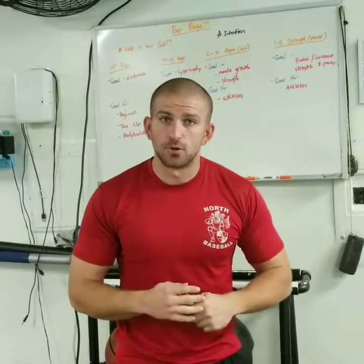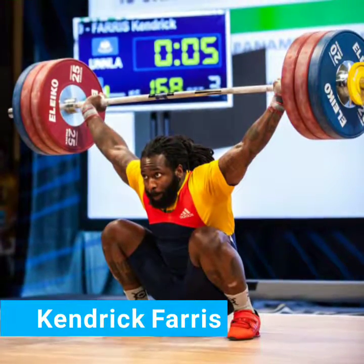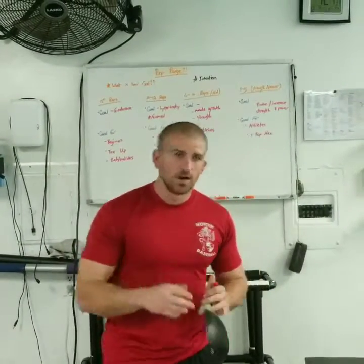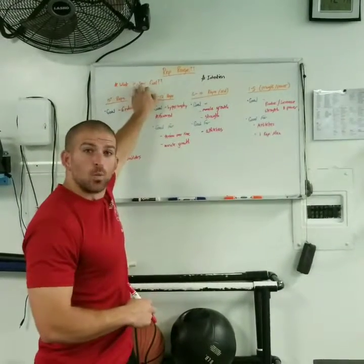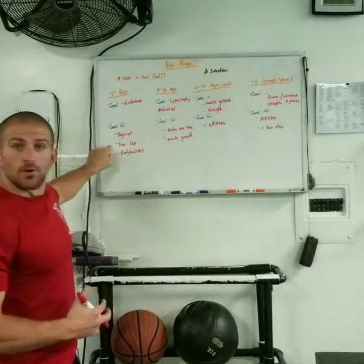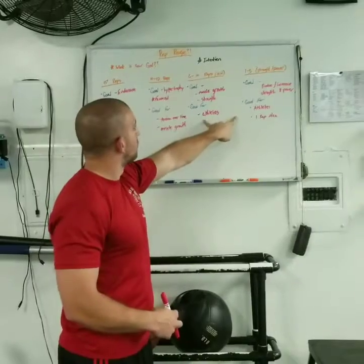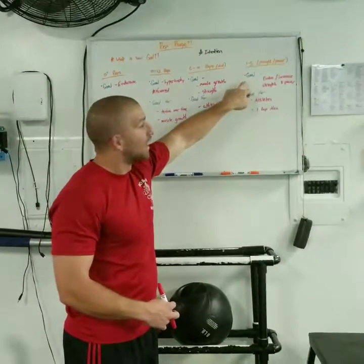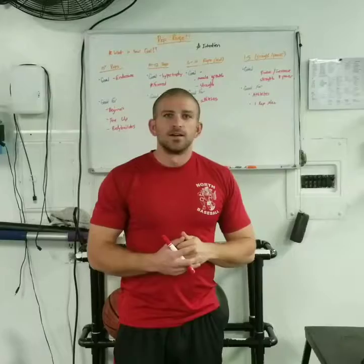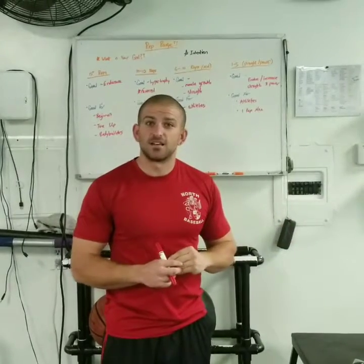We want to produce the most stimulus for our muscles, and remember we are still in control of the weight we're lifting. I hope everyone has a great understanding of what rep range works for you. Remember, it's very important to ask: what is your goal and what is your intention? Do you want to tone up and get vascularity? Are you looking for optimal muscle growth? The best of both worlds between muscle growth and strength? Or are you just looking for that one rep max? Let me know in the comments below — I'd love to help you on your journey to success and your fitness goals.